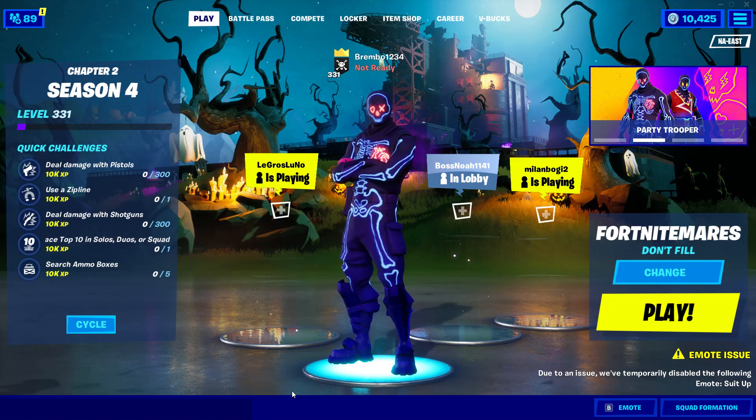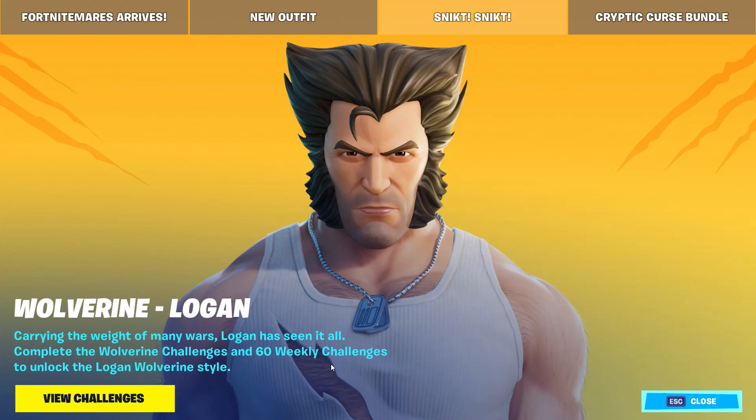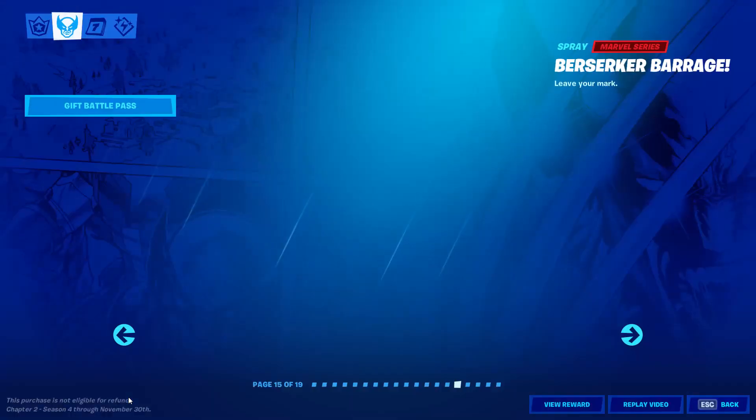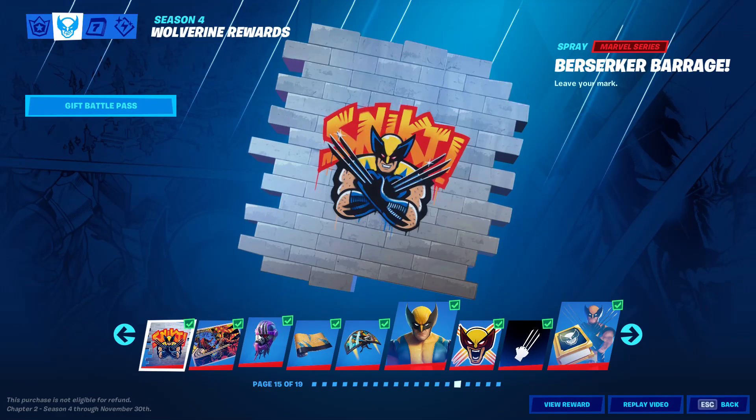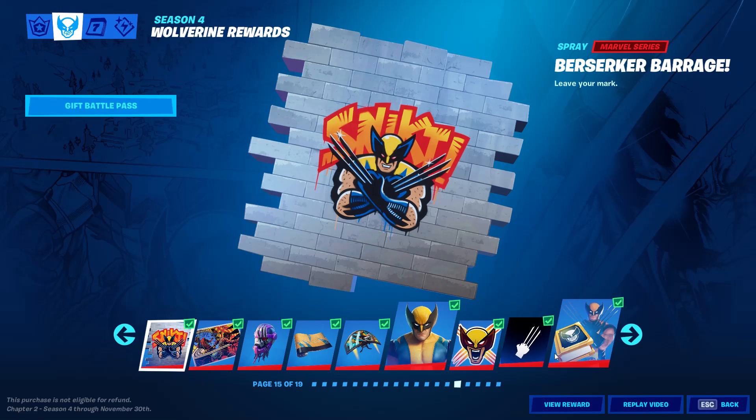Welcome back everybody to another video on the Brembo channel, better known as Travis Benjamin. In this video we're going to be talking about the new style for Wolverine Logan and how to unlock it. Carrying the weight of many wars, Logan has seen it all — complete the Wolverine challenges and 60 weekly challenges to unlock the Logan Wolverine style. When you click 'View Challenges' right there, you have to finish up each of the ones from the past.